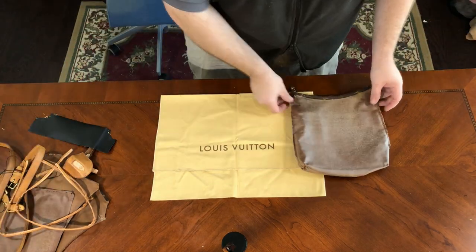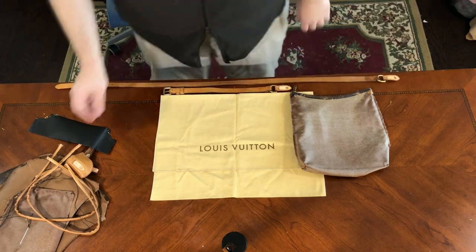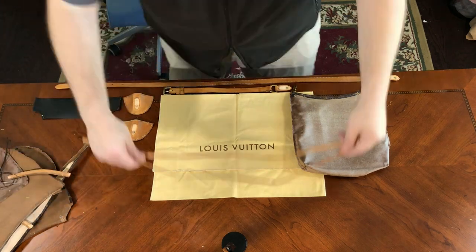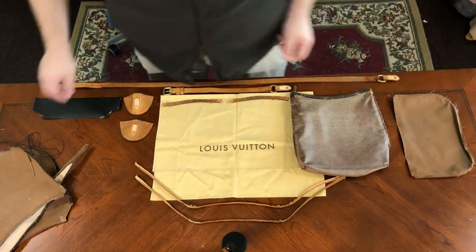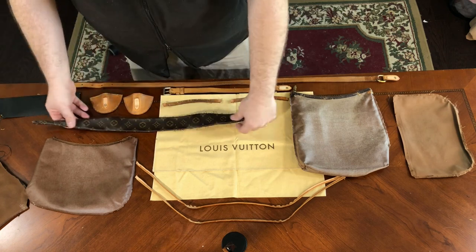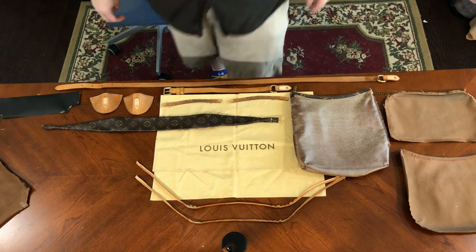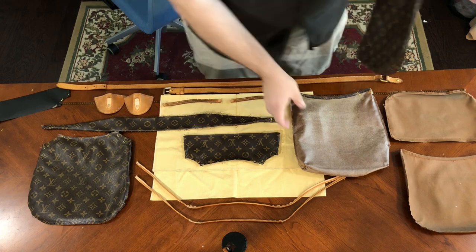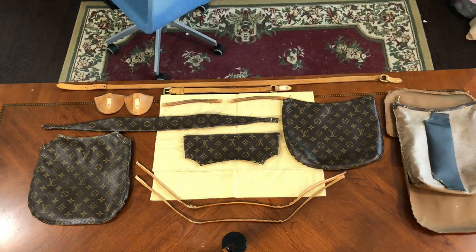We're back and we're finally ready to get started on this rebuild. Last time we made a video, we tore down an Odeon PM and you can see here all the pieces laid out on the desk. If you missed the last video, there's a link to it here on the screen now. We're working on refreshing and restoring this bag because the leather has gotten old and cracked and dirty, and we're going to try and make it like new.